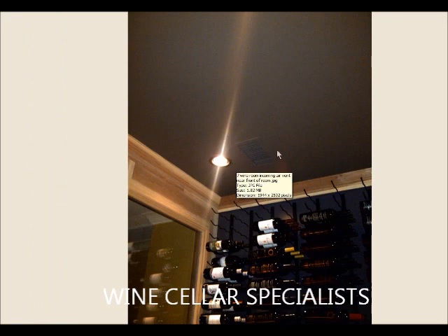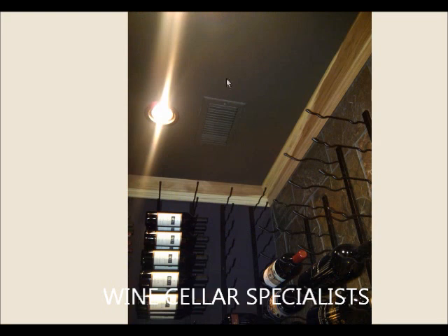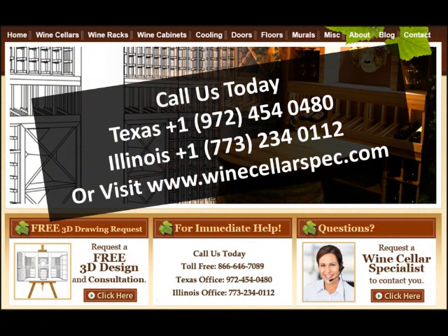What you are looking at here is where the air comes in to cool this cellar. We have a vent in the ceiling. Rather than using an actual split system, we used a CellarPro 4200 VSI which sits in the garage next door and the air is ducted into the cellar. In the back you can see the vent where the return air goes out. I hope you have enjoyed this tour of the Woods wine cellar. This was all supplied by Wine Cellar Specialists. Thank you.